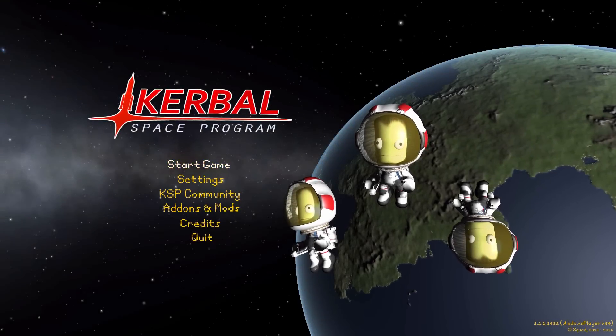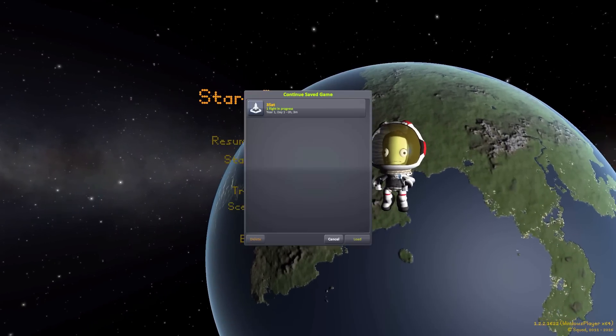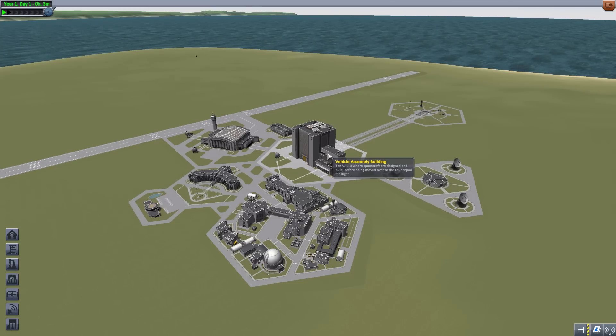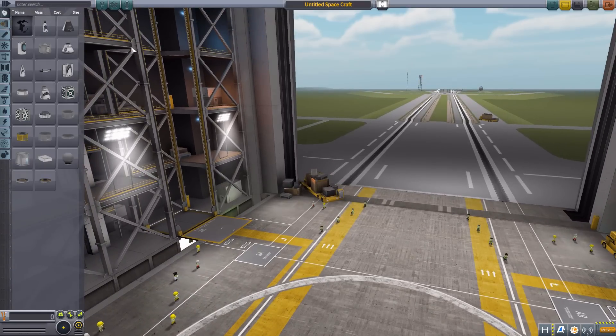Hello everyone and welcome back to the space program where today we are having a look at Phoenix Industries CubeSat, which is being made by forum user CTN. What this mod brings into the game is a small selection of parts to build two different sizes of CubeSat, which is a wonderful thing. This is definitely one of those mods that's been around for quite a while, and I could have sworn I made a video of it, but I realized last weekend that I hadn't.